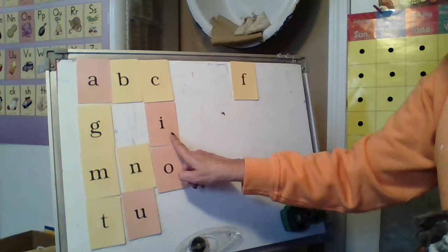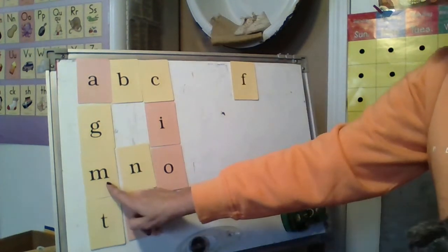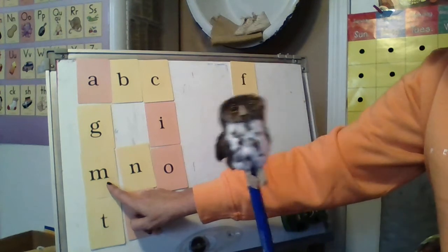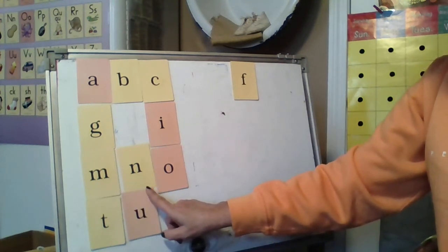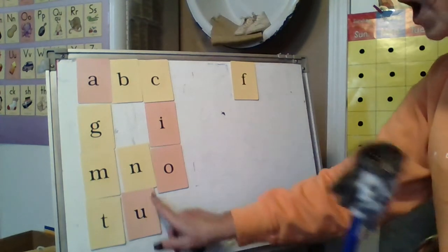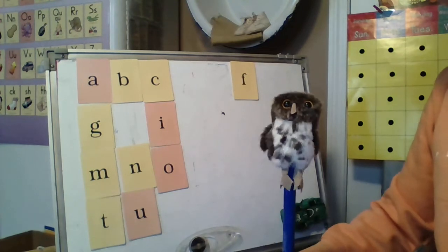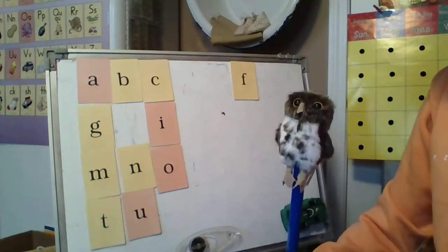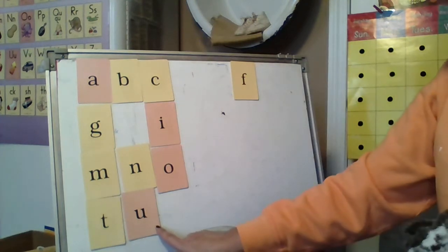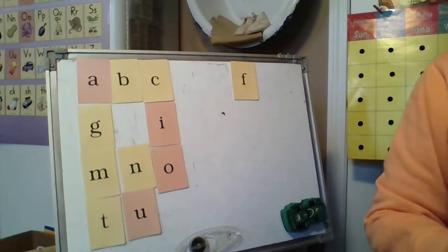I, itch, I. M, man, M. N, nut, N. O, octopus, O. T, top, T. U, up, U. Very good.